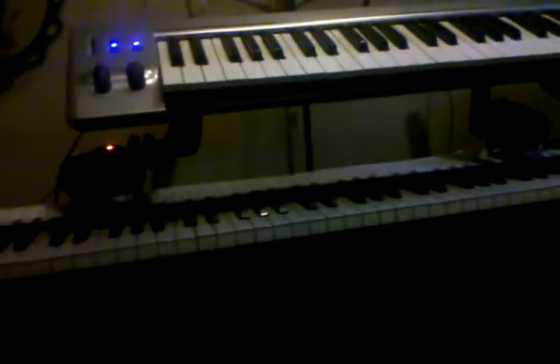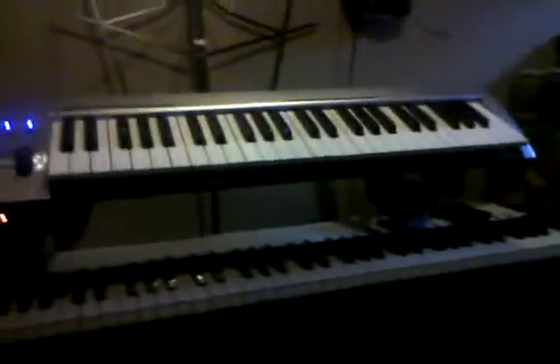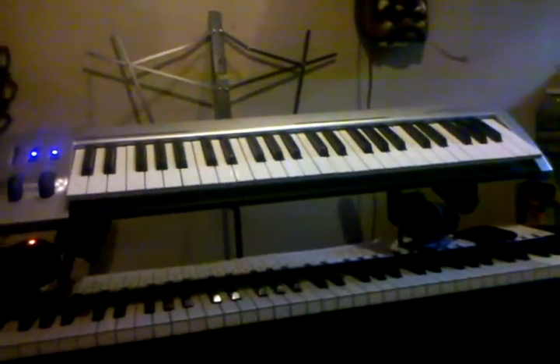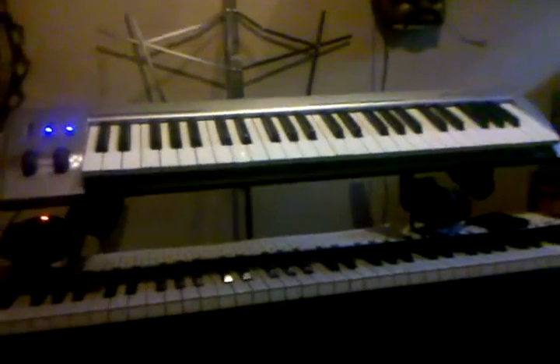I have two sets of speakers — computer speakers that will play all my MIDI sounds through both pianos, and bottom speakers that play just the piano sound, depending on what I'm trying to do. I also have an M-Audio Key Studio, which is a 49-key keyboard on top — a great little keyboard I picked up for $50 at Best Buy.